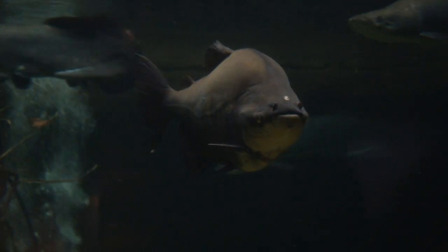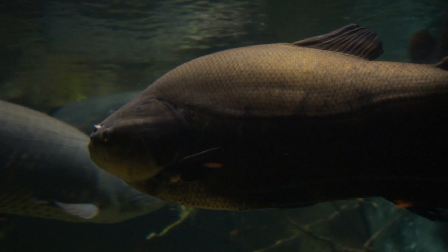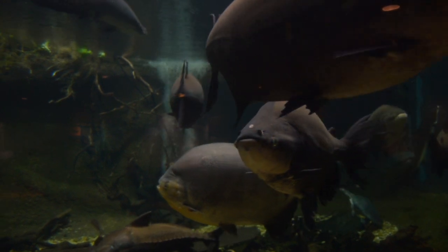We are going to continue to monitor our Paku. Currently the Paku is doing quite well, eating well and acting normally. Come visit this Paku and many other species native to the Amazon river basin here at Amazonia.